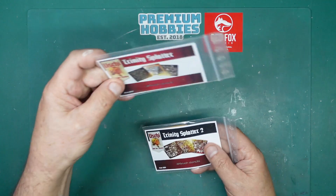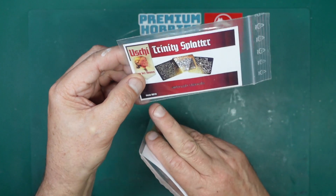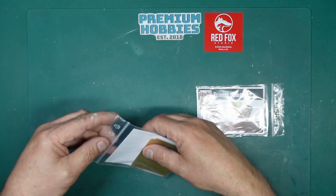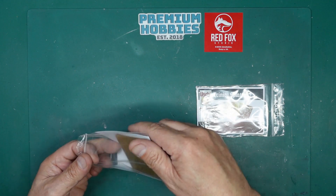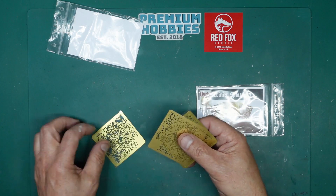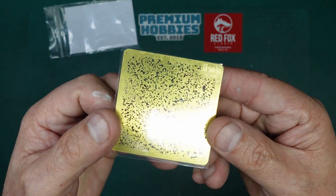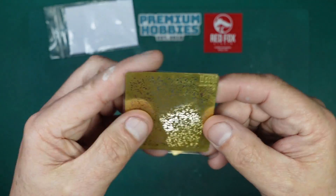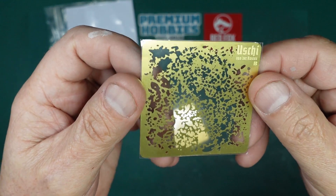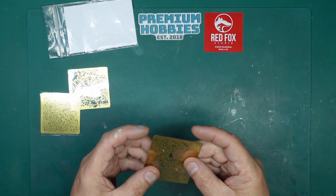These are the tools I used. I got them from Premium Hobbies — Trinity Splatter and Trinity Splatter 2, made by a company called Ushi van der Osten. Part number four-zero-one-four and four-zero-two-one. Looking at the first set, we've got three sheets of PE: A, B, and C. Sheet A has really fine holes in it. Sheet B has much bigger blotches — I think that would be better for military stuff, tanks and trucks.